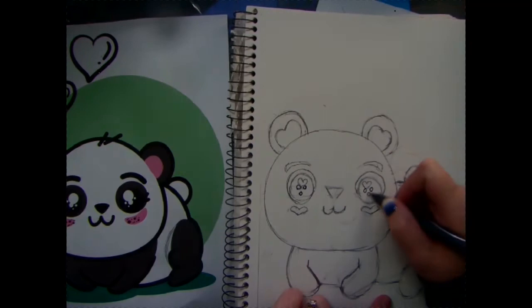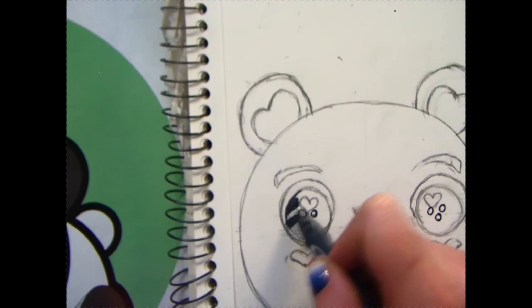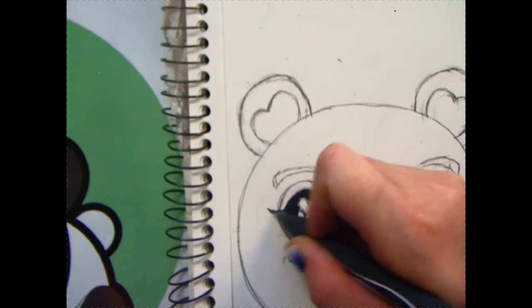With that being said, let's get started with our darkest dark, which will probably be the pupil of your panda bear's eye. Our darkest dark is going to be created by doing line strokes very close together and eliminating as much white as possible. But as you're doing this part of your panda's face, make sure that you leave some white areas for your adorable shine spots.